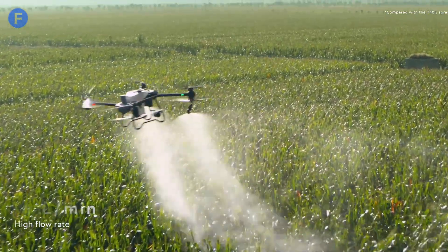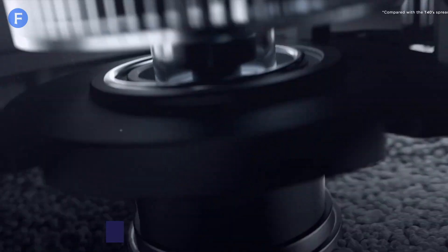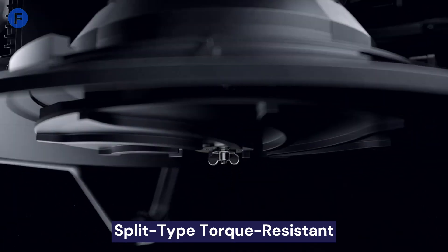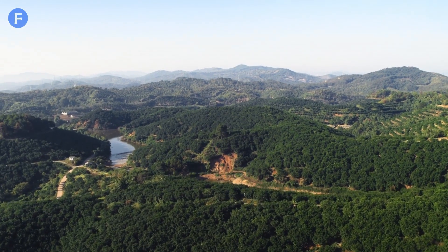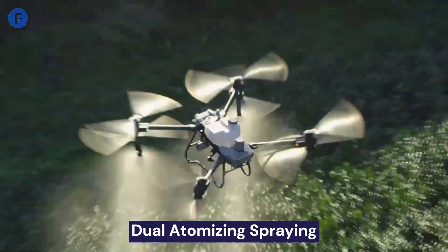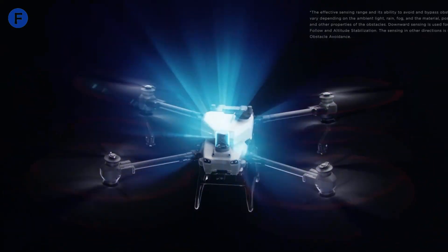The T50 comes with a powerful coaxial twin-rotor propulsion system and a split-type torque-resistant structure. It's also foldable, making it super easy to transport and set up in the field. It features a dual atomizing spraying system, front and rear phased array radars, and a binocular vision system.